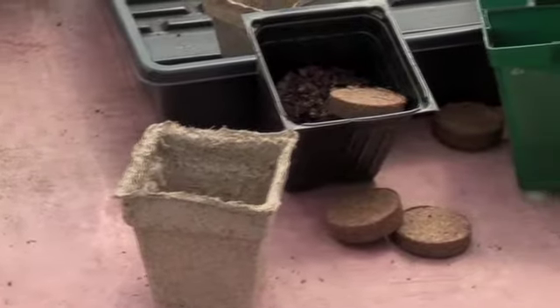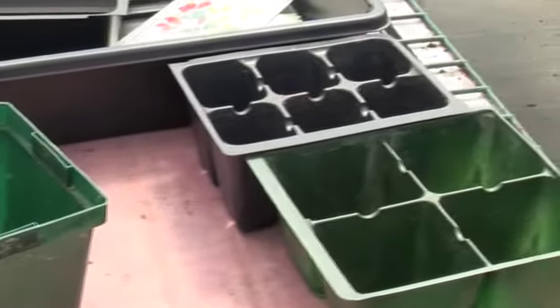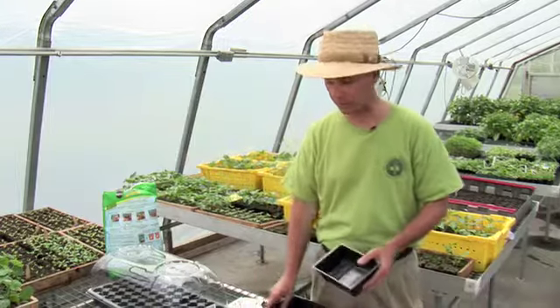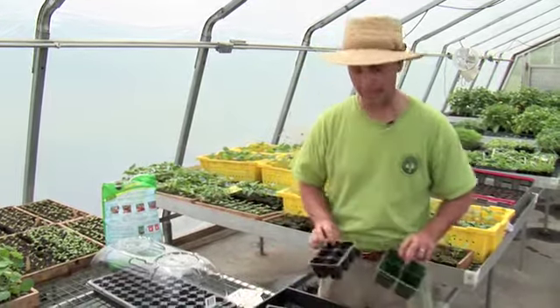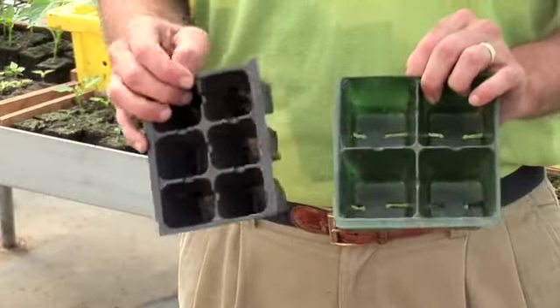Let me show you how. First you're going to have to start with your pots. Now there's lots of different types to use but the most common are plastic pots. You can get trays like this one or this larger one where you'll be sowing in rows inside of here and then transplanting out to pots later. You can get cell packs that have four or six cells to them where you're planting right into individual cells themselves.